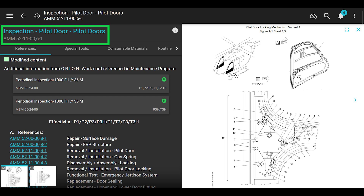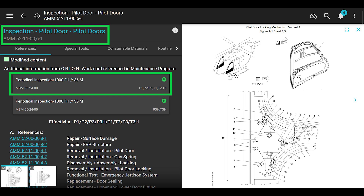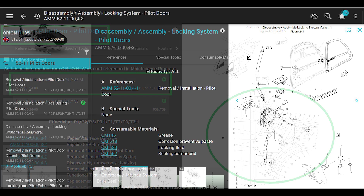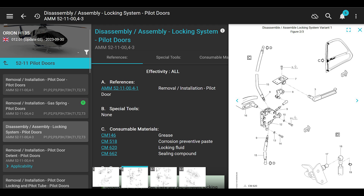In the EC-135 maintenance manual, AMM 52110061 - that's a periodical inspection of the pilot doors; sliding doors are the same. There's also an intermediate inspection in a different chapter. They want you to look at a ton of stuff on the periodical. So if you find anything wrong and you need to disassemble the doors, you go to a different chapter in the maintenance manual which is 5211004-3 - that's for disassembly and assembly of the locking system.